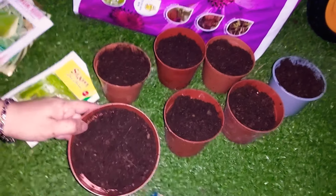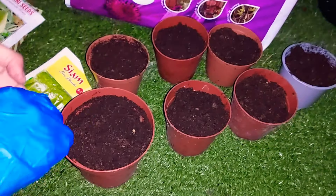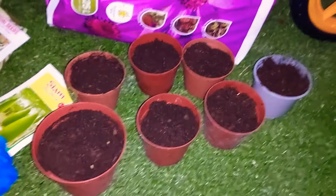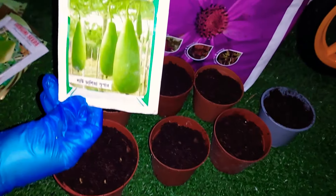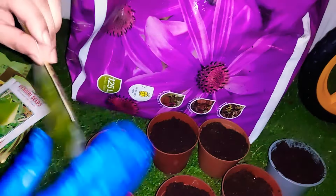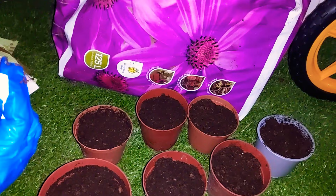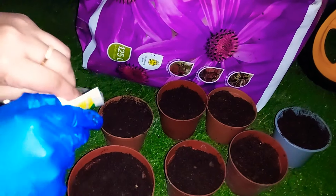We have to use these seeds. We are going to use them. The next step involves the seeds that we have to prepare.